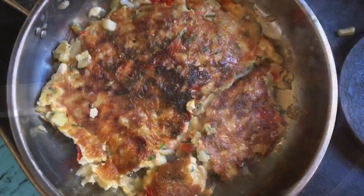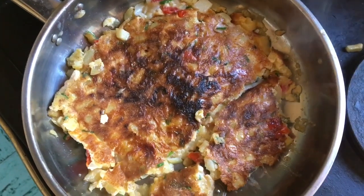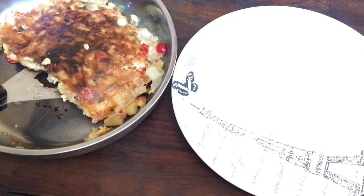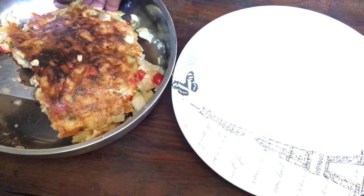After flipping my egg, it disintegrated a bit in the middle — hopefully when you flip yours it will come out perfect. And there we have it: the potato omelette.